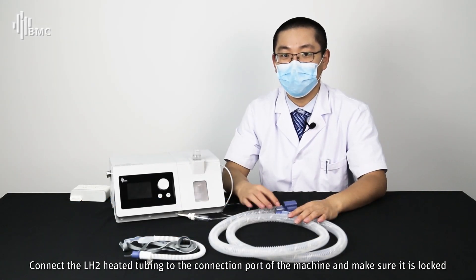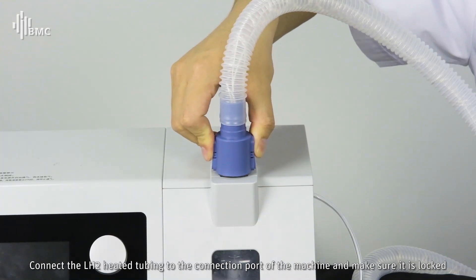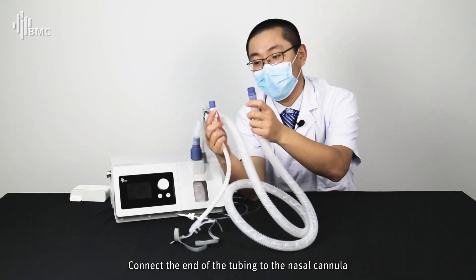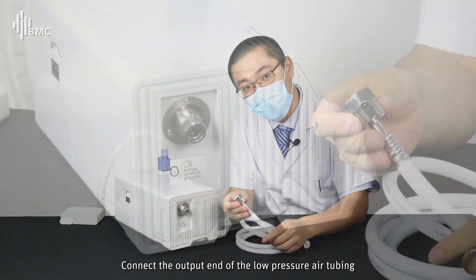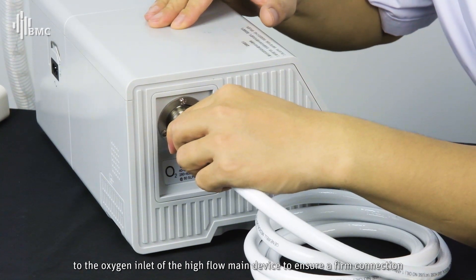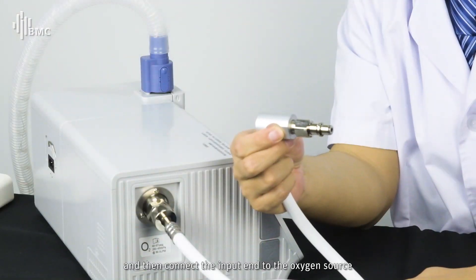Connect the LH2 heated tubing to the connection port of the machine and make sure it is locked. Connect the end of the tubing to the nasal cannula. Connect the output end of the low pressure air tubing to the oxygen inlet of the high flow main device to ensure a firm connection, then connect the input end to the oxygen source.